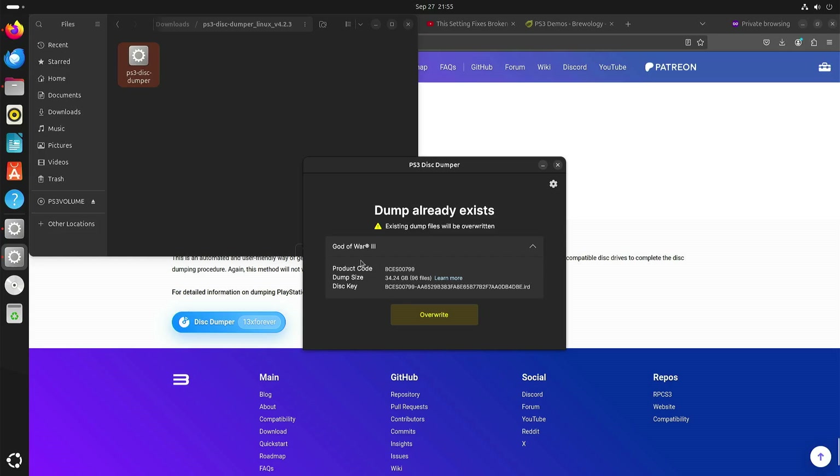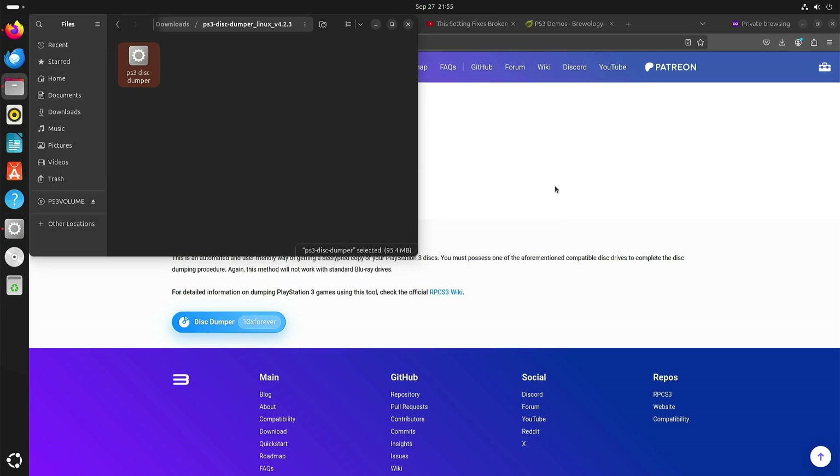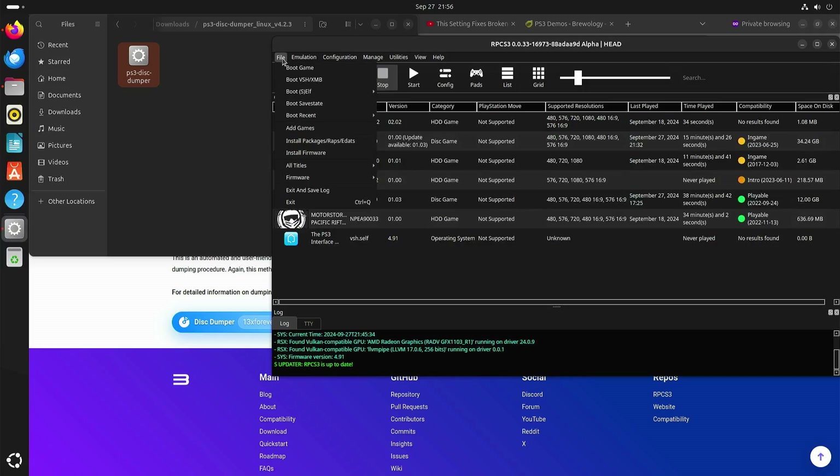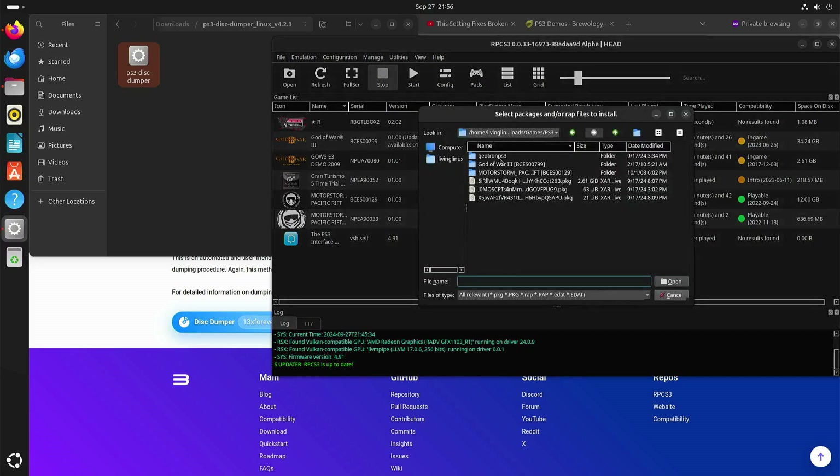That will take quite some time because it's 34 gigabytes. And once you have dumped the game, you can load it in RPCS3. I'm not really sure how to do that properly, but once it's dumped you can try to find the file and then get it here in your menu.